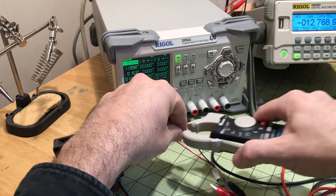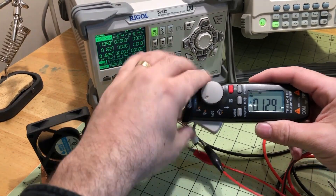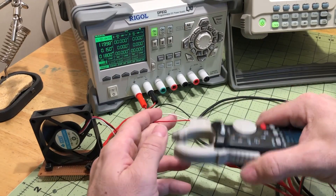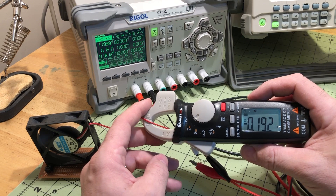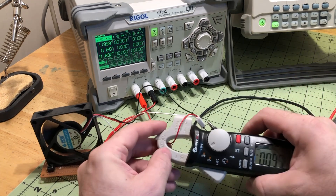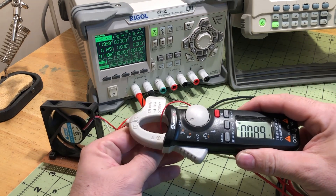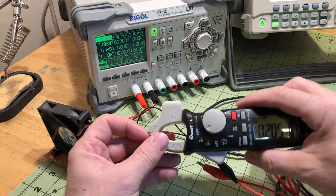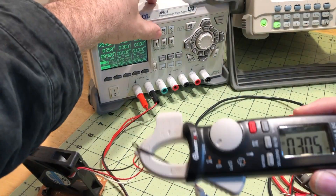I set up a fan to test DC current through the amp clamp, and this was a letdown. The current doesn't read the same in both directions. I have another amp clamp meter that reads current accurately in either direction, but this one is way off in one direction. Basically, anything under 200 milliamps doesn't read properly. Once you hit 300 milliamps it starts to read accurately within about five percent, but below that don't rely on it.